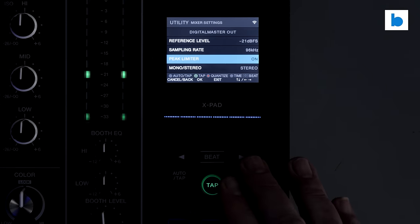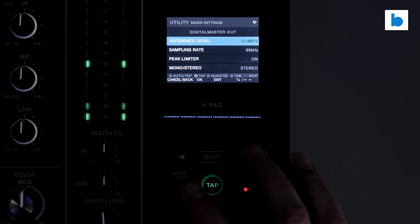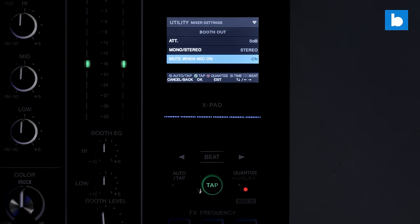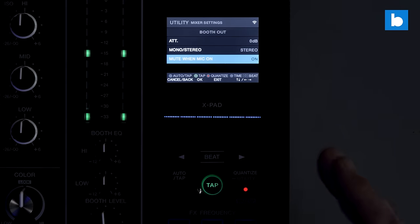There are separate settings for the digital output — you can choose peak limiter, mono/stereo, sampling rate, and reference level. For the booth output, you have the attenuator and mono/stereo switch. One of my favourite features on the whole mixer is 'mute when mic is on.' That effectively turns the DJM A9 into a broadcast console — when you turn on the mics, the monitor speakers cut out, so you don't get a feedback loop of music going back into the microphone, making for a much cleaner sound. It's how it's done in broadcast radio: people wear headphones, monitor in headphones, and when the mics are live the studio speakers cut out. You can do that right here on the DJM A9.